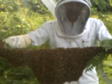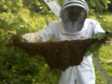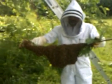So here's our swarm. Successfully — kind of, semi-successfully — brought down from the tree.